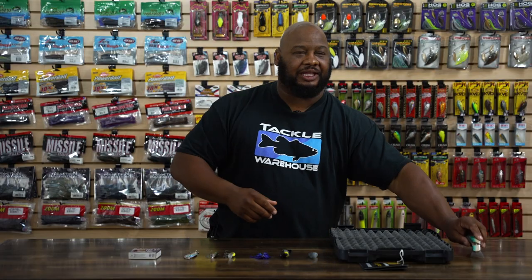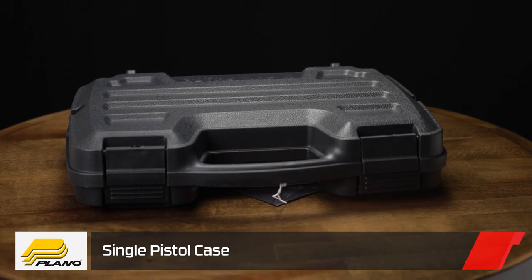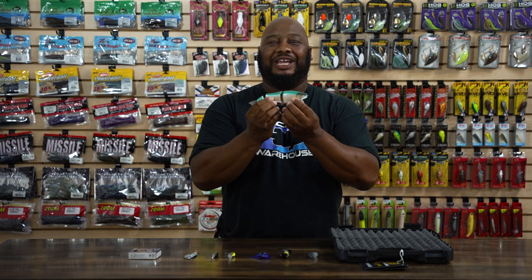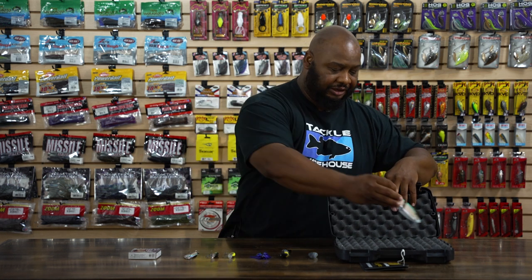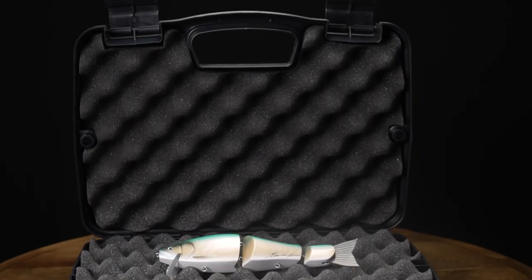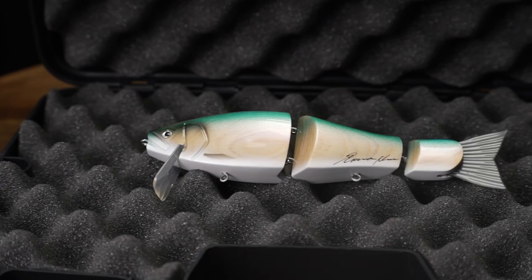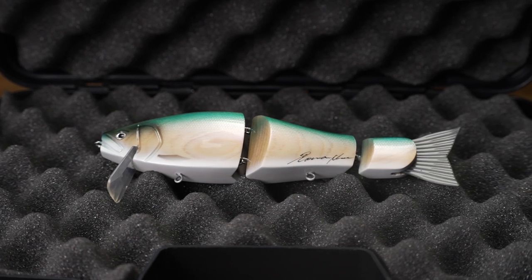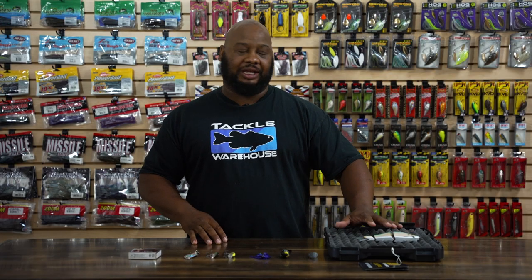Next, by Plano, we got the Plano Single Gun Case. So not only does this do a great job of protecting your firearms, it's also designed to protect those high-end swimbaits or glidebaits. We got that high-density foam right here, two heavy-duty latches right here. You could close this thing, shake it, drop it — it's going to keep those baits highly secure, scratch-resistant, and nothing will happen to these prized investments of yours. Definitely a good way to transport to and from the lake, just keeping your baits safe.